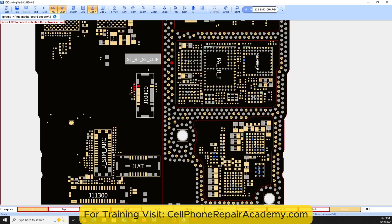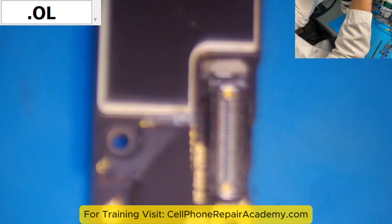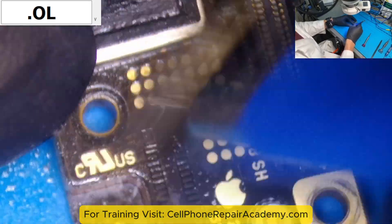Using schematic software, we traced the line to a test point on the board. Upon inspection, we discovered that corrosion had created a bridge between this test point and another line that carries 5 volts for the touchscreen.